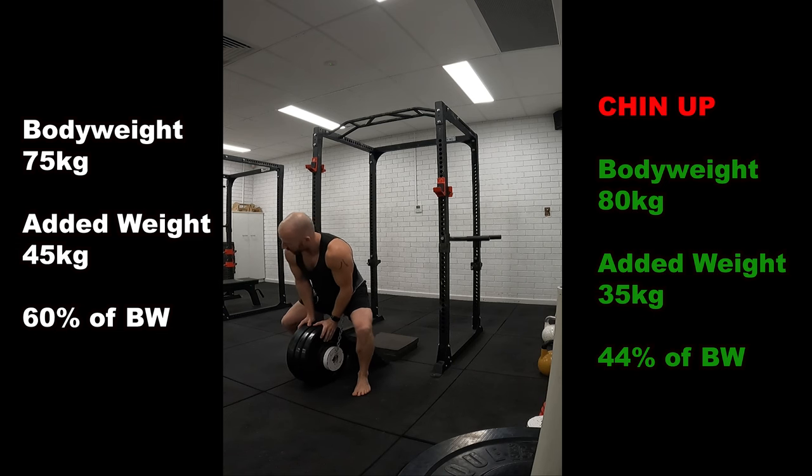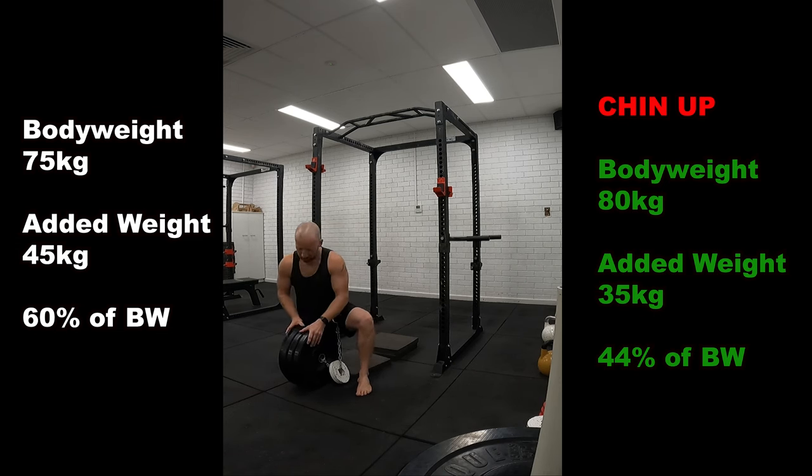So a significant strength increase, because I was now lifting 60% of my body weight, compared to the previous 44%.